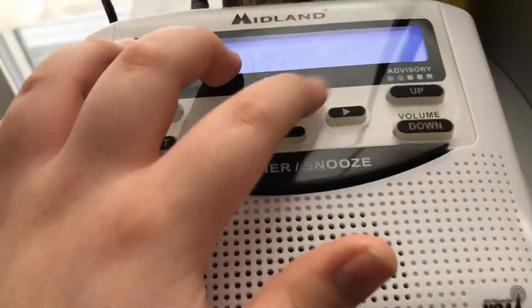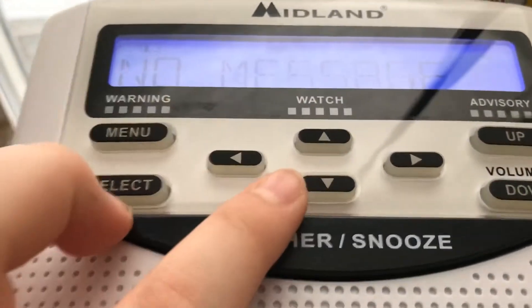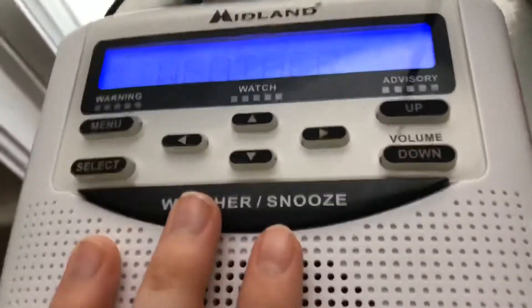Yeah, it looks nice. So yep, there we have it — the Midland WR120 weather radio, testing to weather channel 17.